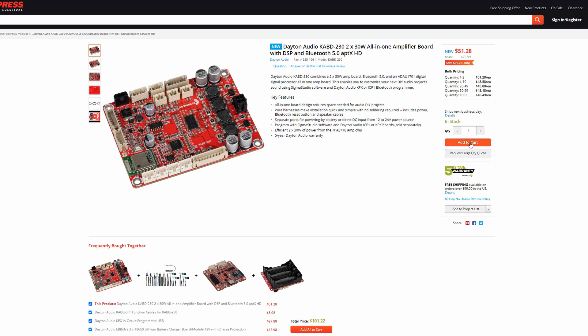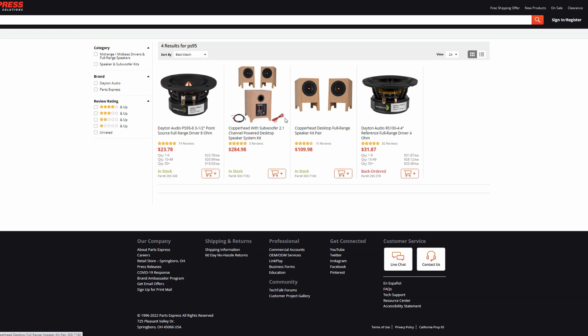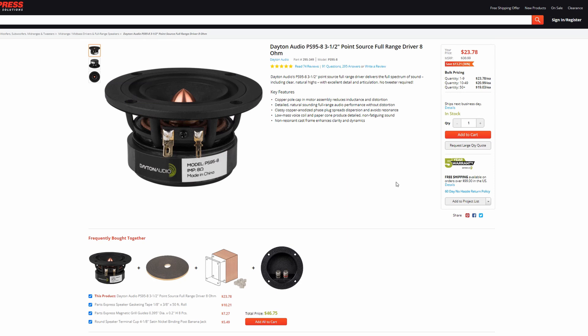If you wanted to get started and didn't really know exactly where to start, here's what I would do. Get just one of the two-channel boards, like the 2x30 board, and pick up two full-range drivers — something like the RS100 or the PS95 — and start by DSP-ing and doing a little PEQ to get it to sound the way that you want. When you do, and you start to realize how amazing you can make those little speakers sound, jump up to something like the 4x100 and do some 2.1 projects, or maybe even some two-way bookshelf speakers. I would highly recommend that every person interested in this pick one of these boards up just to play with.